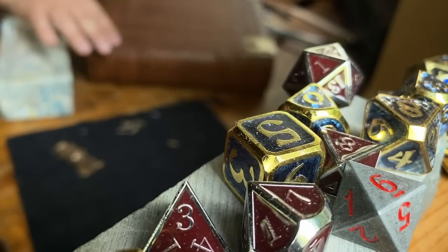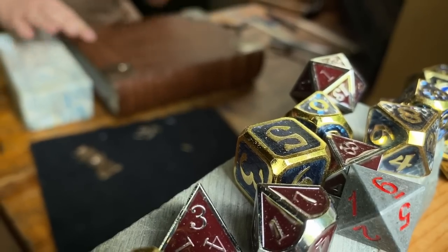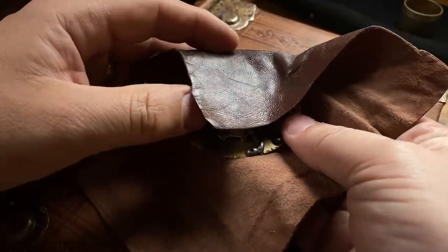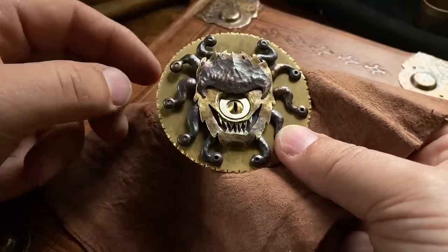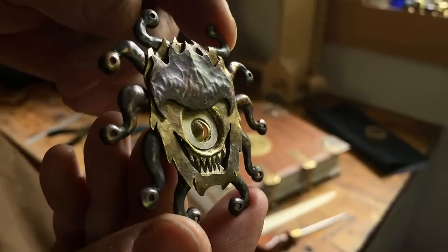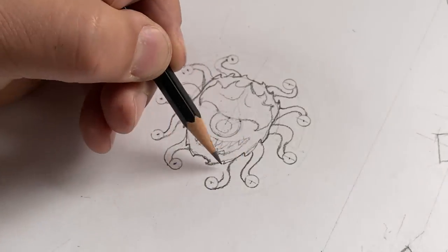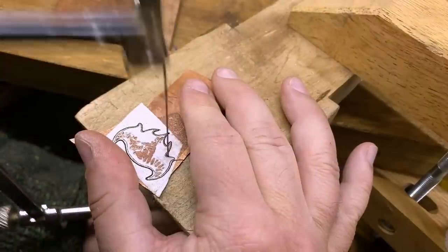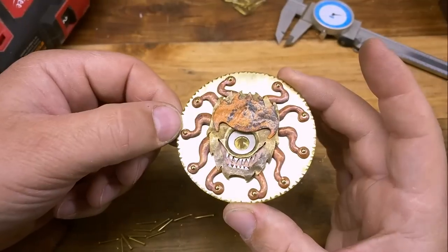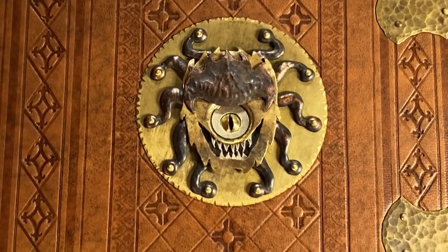Hi everybody, I'm Dennis. Welcome back to The Bindery. If you haven't yet seen my series on how I transform my D&D books into one epic volume, you may want to click the link up above. But since you're here now, I'm guessing you want to see how I made this: a classic D&D monster crafted in brass, copper, and sterling silver. I'll be showing you all my steps, including the design process, transferring that pattern onto scrap metal, and then sawing and hammering it into final shape. Let's get started.